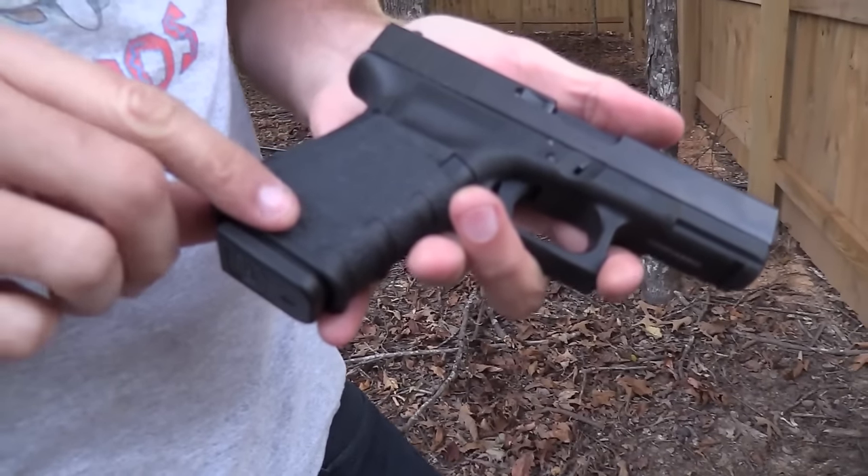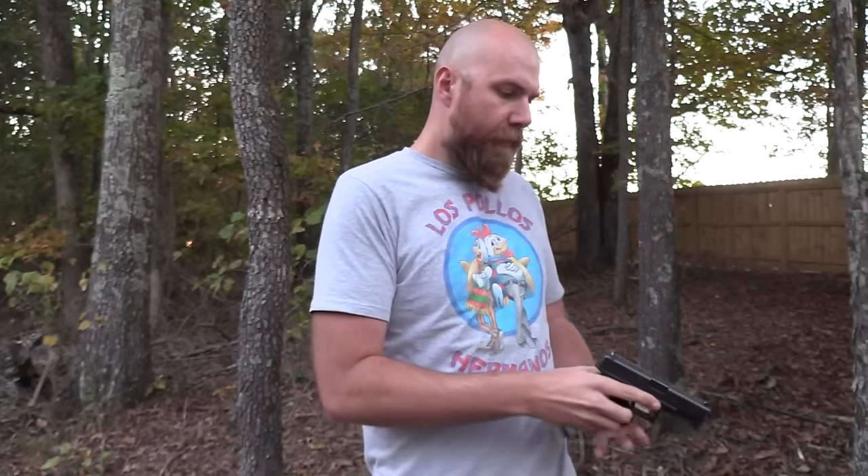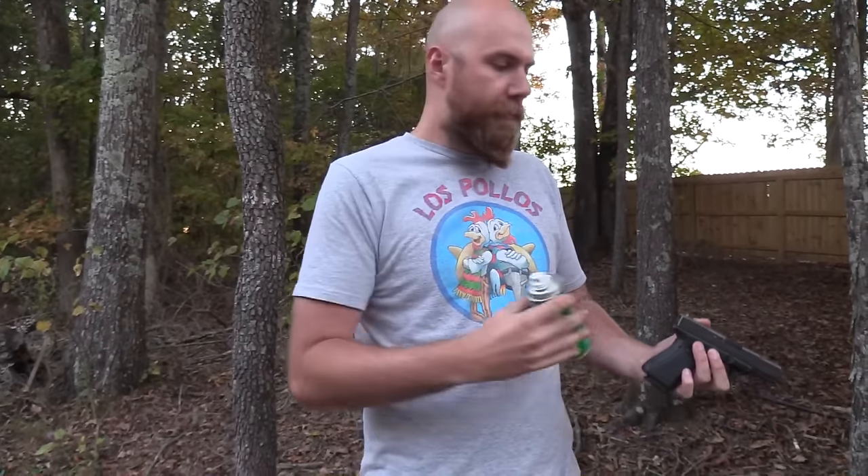A reminder about our friends over at Talon Grips and Ballistol. Talon Grips makes grips for all different types of firearms — rough texture or rubberized texture — sticks right on, really affordable, great option to improve the grip for your handguns or rifles. Check them out at talongungrips.com. Ballistol is a cleaner and lubricant, non-toxic, works really great — go to ballistol.com. Also check out Hickok 45 on Facebook, the real Hickok 45 on Instagram, John underscore Hickok 45 on Instagram, Hickok 45 on Twitter, hickok45.com, and Gun Streamer. Watch more videos!